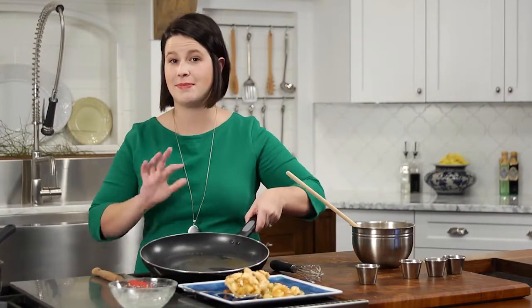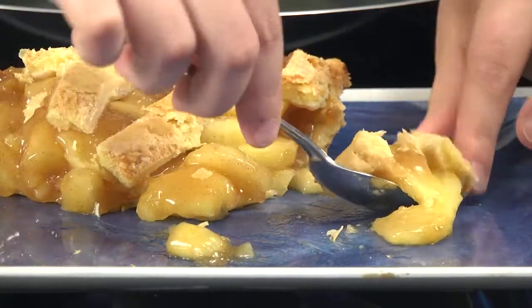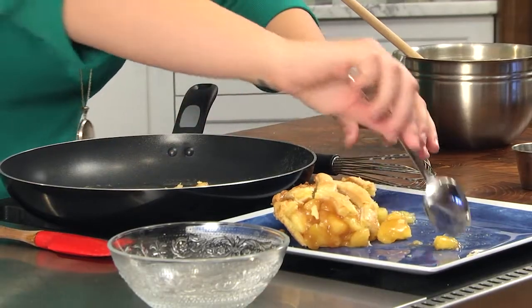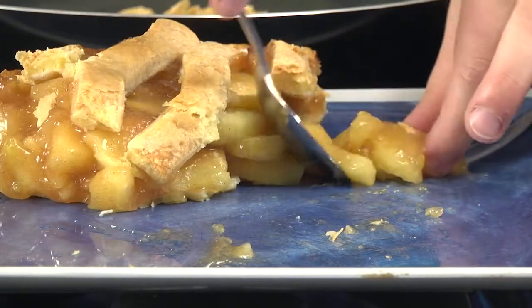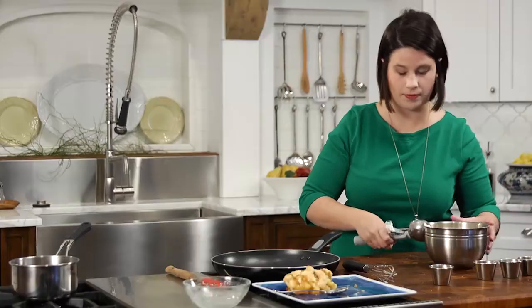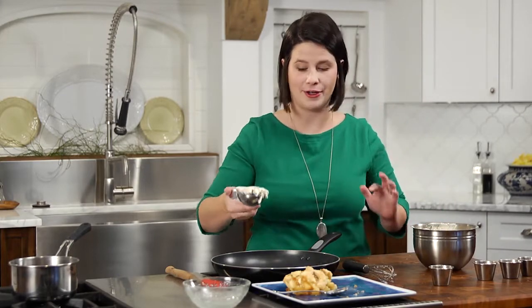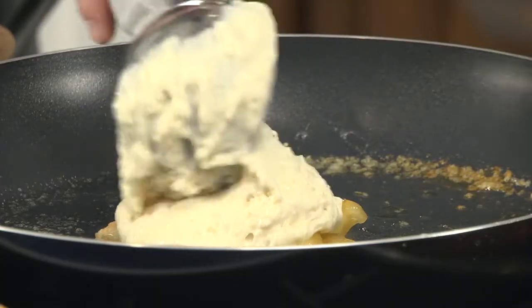For the pancakes, use the same pan that you melted the butter in and turn the heat to medium-high. Next, add a spoonful of your leftover apple pie to the center of the pan and spread it out. I like to let the pie cook for a little bit so it can add another layer of caramely flavor to it. Using the biggest ice cream scoop I have, scoop your pancake batter on top of the apple pie. Let it cook for three to five minutes until it starts to bubble and you get that golden brown crust.